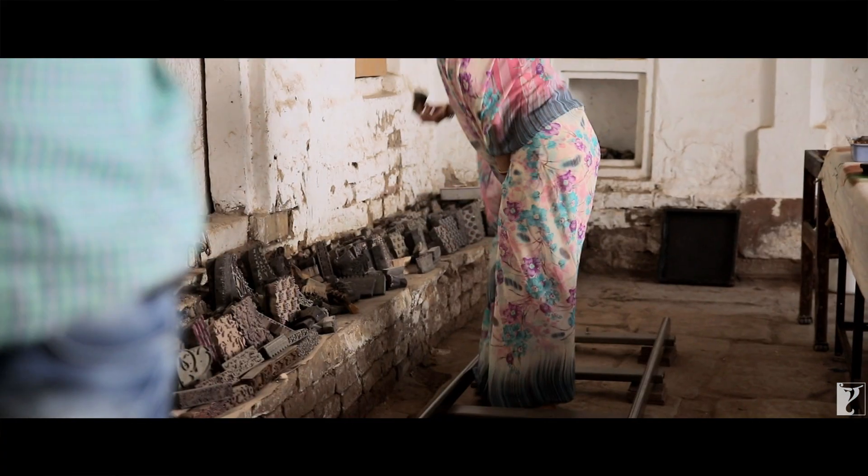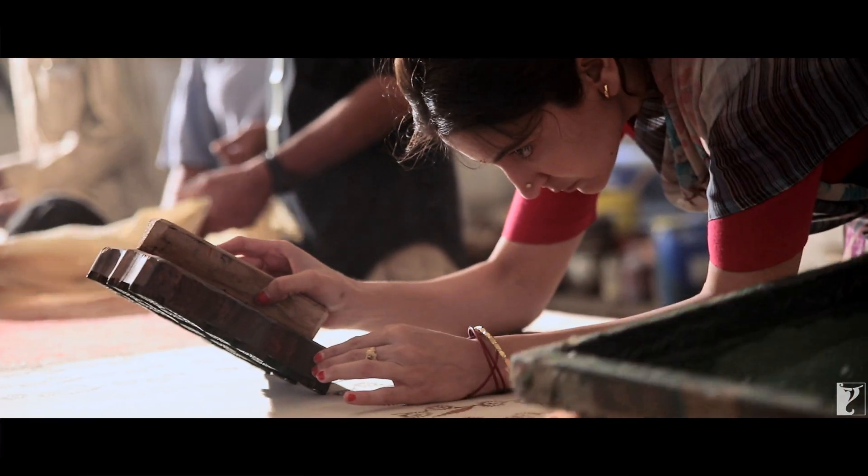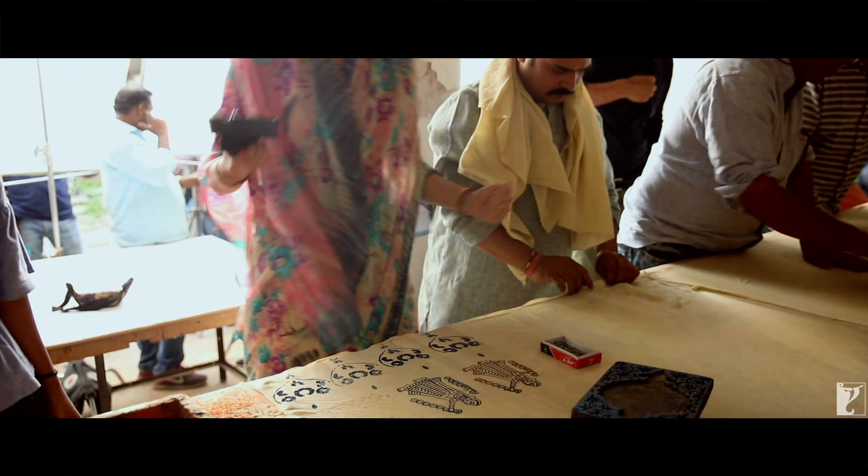Block printing requires a lot of focus. When you do it, you realize how much action is involved.